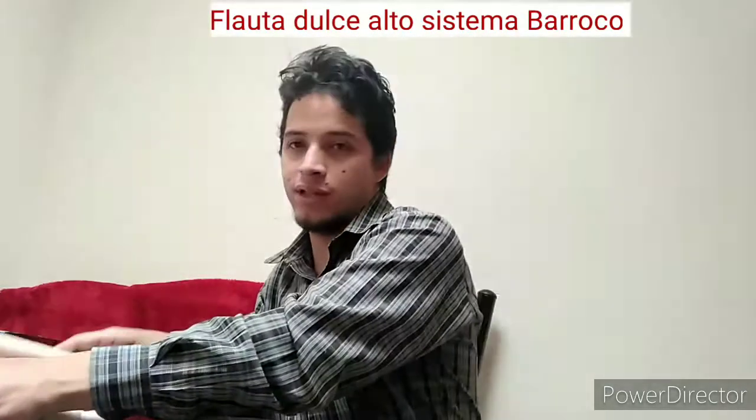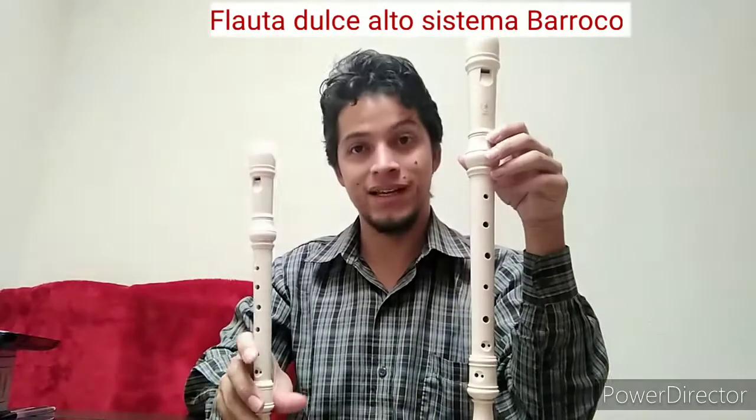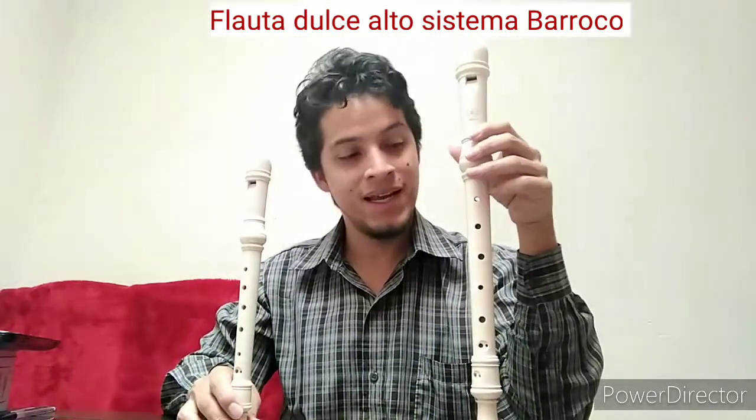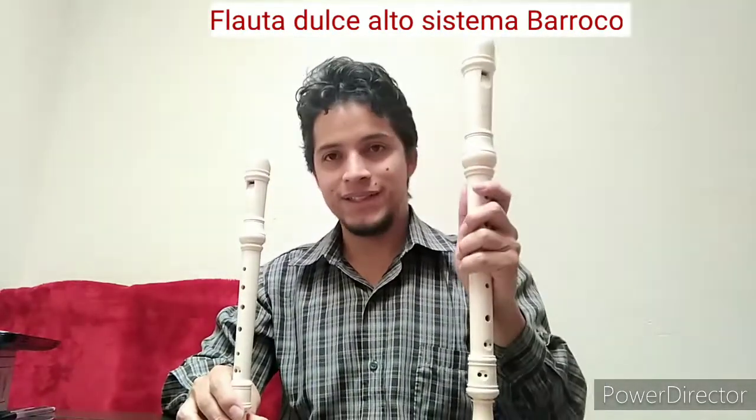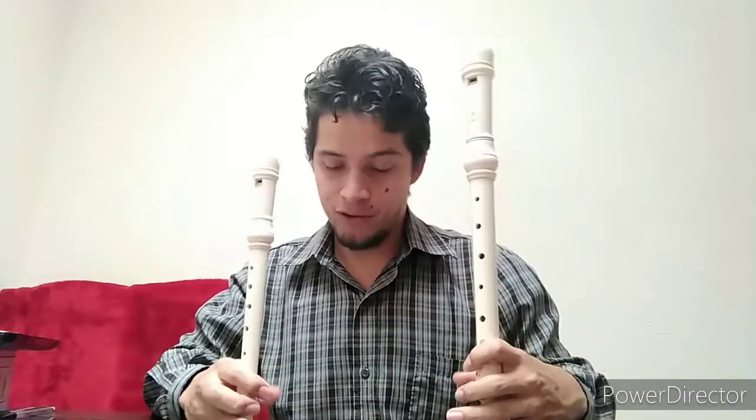For example, this flauta Dulce Contralto is a little bigger than this Soprano. I will explain where those names come from. Here I have one in Barroco and one in Alemán. The names come from the chorus of voices.